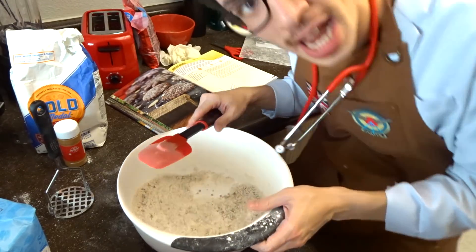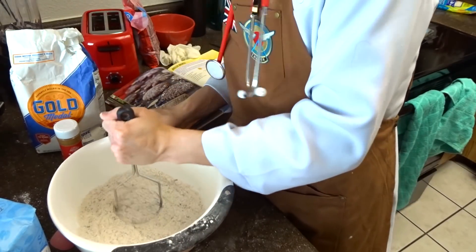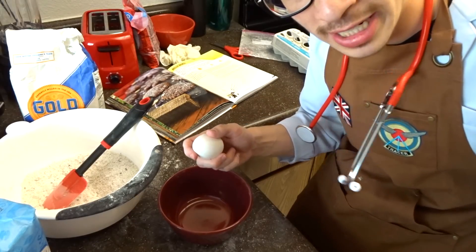I'm advancing, okay? I'm invested into this cooking show. What even is a food processor? I thought food's supposed to come processed. Next up, we need an egg beaten.